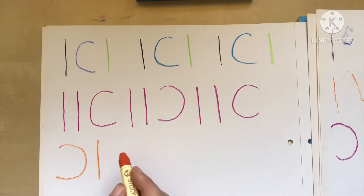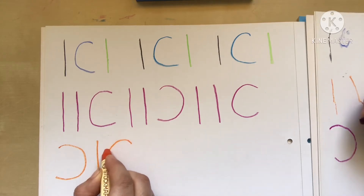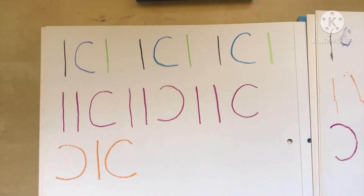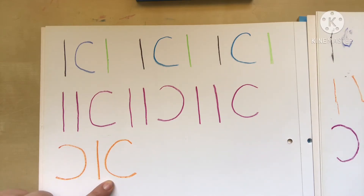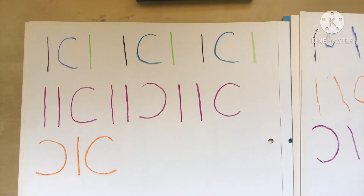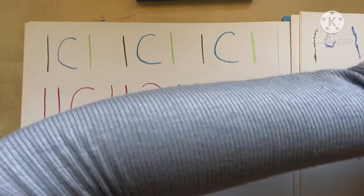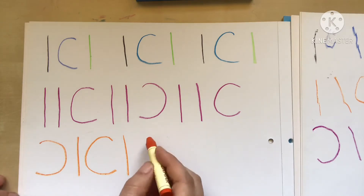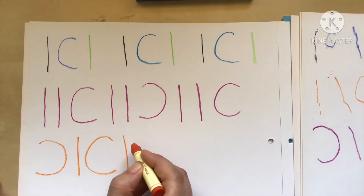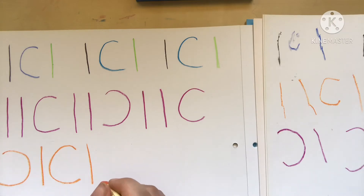Now we're going to do another curved line facing the other way. You need to go further — you didn't concentrate, I said we're going the opposite way. That's all right, we'll try again. Straight line first — concentrate on holding your crayon. Hold the book, yes, there you go. Now concentrate on making it the opposite direction.